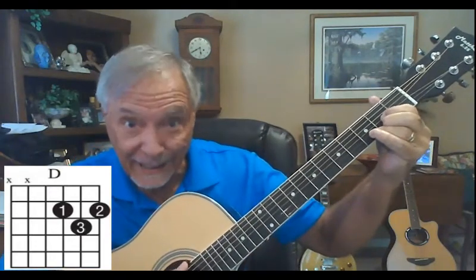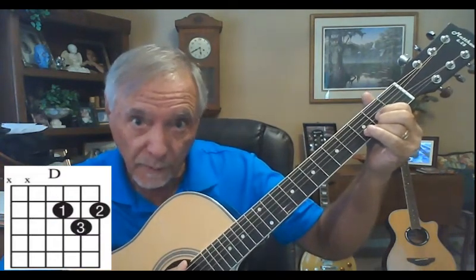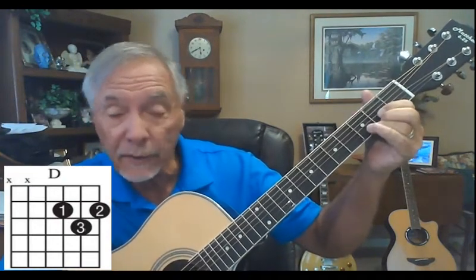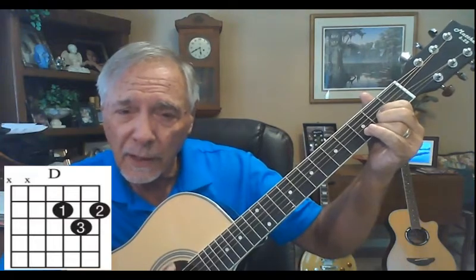All right, now we're gonna do the D chord. In a lot of our camps, students say this is the hardest chord to do, so you're gonna practice this one a lot. Once you get the hang of it, you'll find it's really not hard — just maybe the hardest of the ones you're doing.